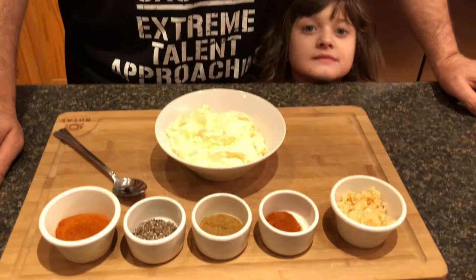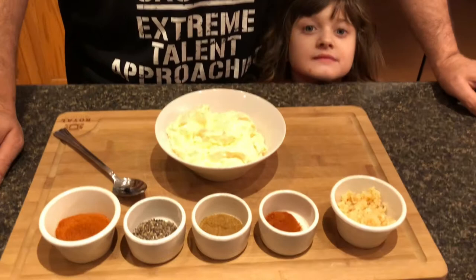Every time I do my marinated grilled chicken I make this. My kids love it, my wife loves it, I love it. And you can use this for anything — you can put this on a burger or do whatever you want.